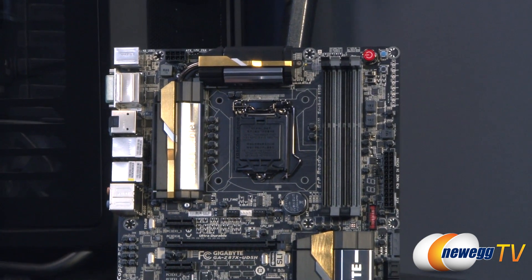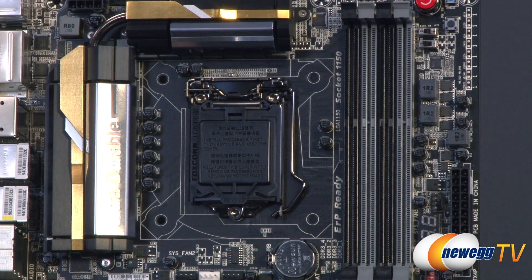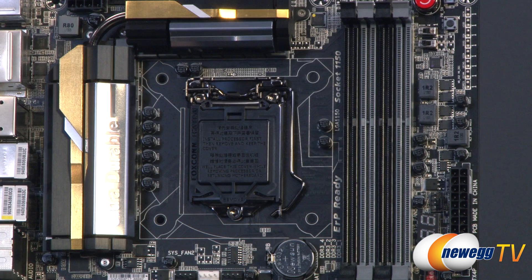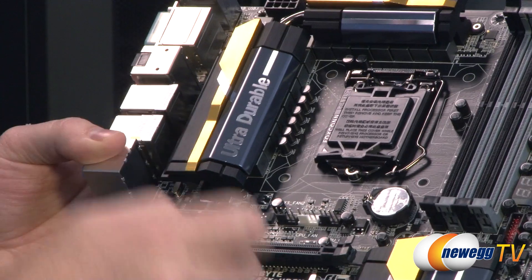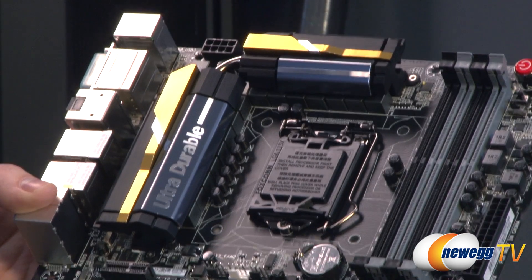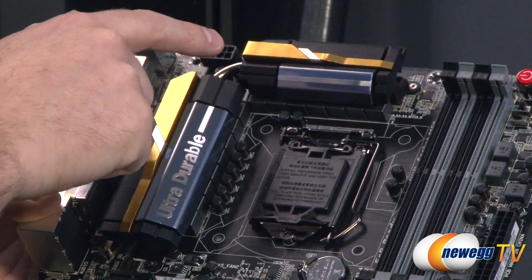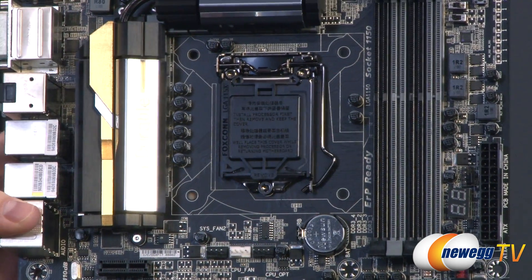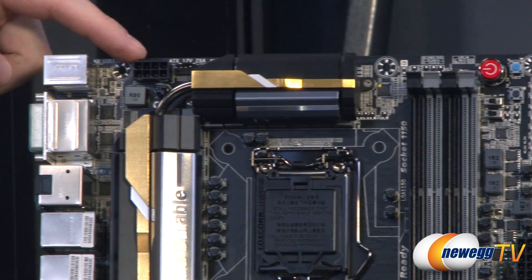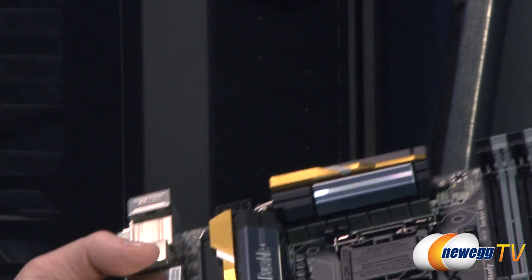Speaking of the CPU, you have a socket 1150 socket — not backwards compatible with 1155 — so Haswell fourth-generation Intel Core processors only. Around that you have your power delivery with a couple of heat sinks. The power stage ICs handle the MOSFETs and related components, and there's a nice big heat sink with a heat pipe running between them to keep those components cool, which gives you more stable overclocking and longer component lifespan. In the very top left, you have an eight-pin supplemental CPU power connector — make sure you plug that in from your power supply, otherwise you'll have a hard time booting.